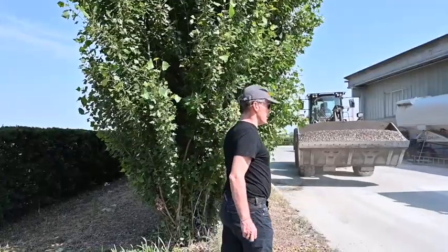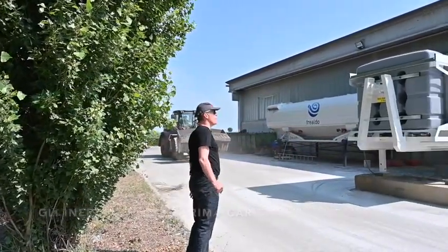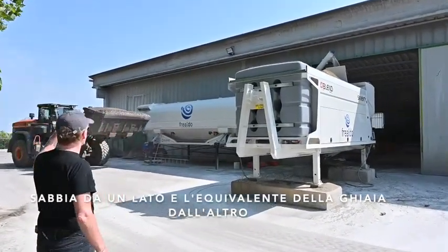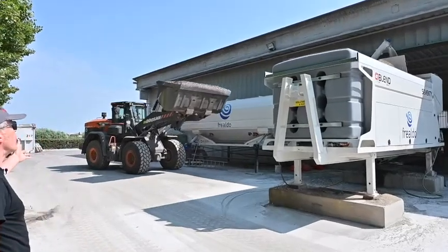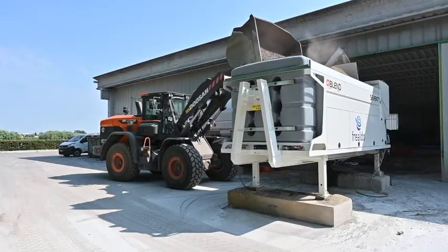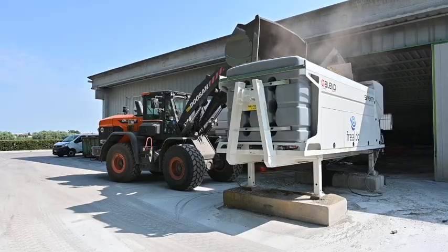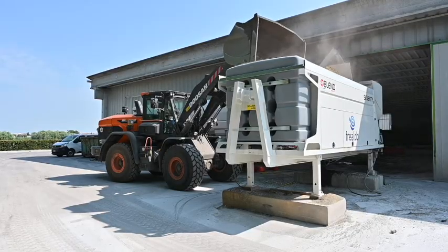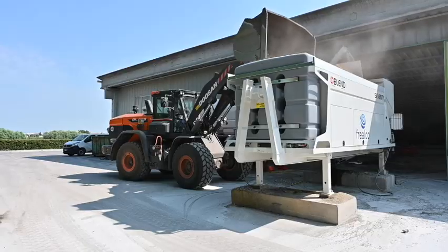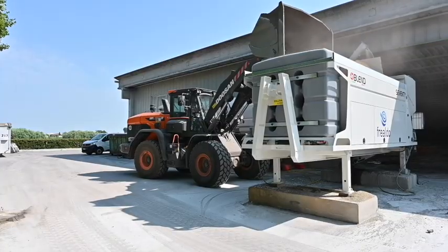At this stage of the procedure, the aggregates are loaded into the blend. First we saw the sand being loaded on one side, and at this point the wheel loader is loading in the gravel on the other side. This blend, when full, can hold 12 cubic metres of aggregates, divided between sand on one side and gravel on the other, in two separate bunkers. Each bunker has its own aggregate belt which can move independently or both together when producing concrete.